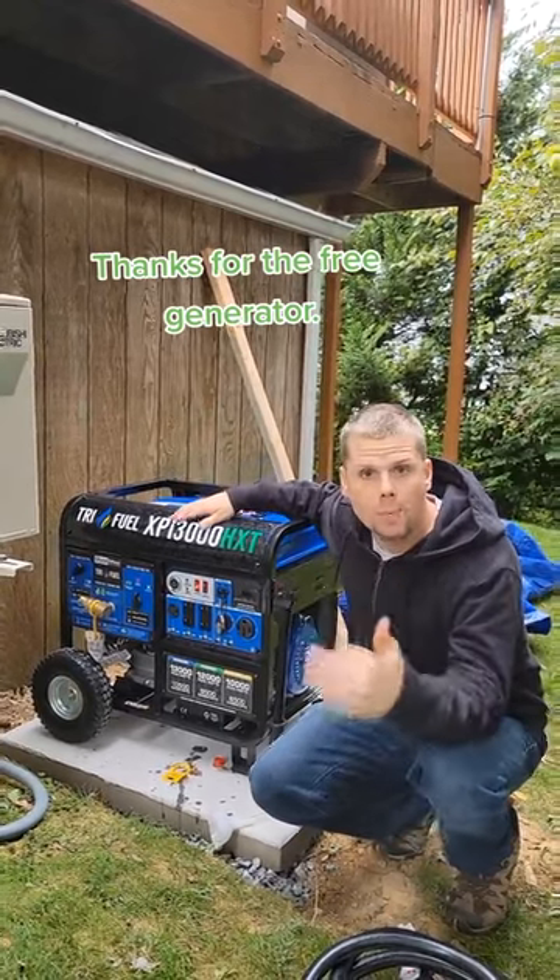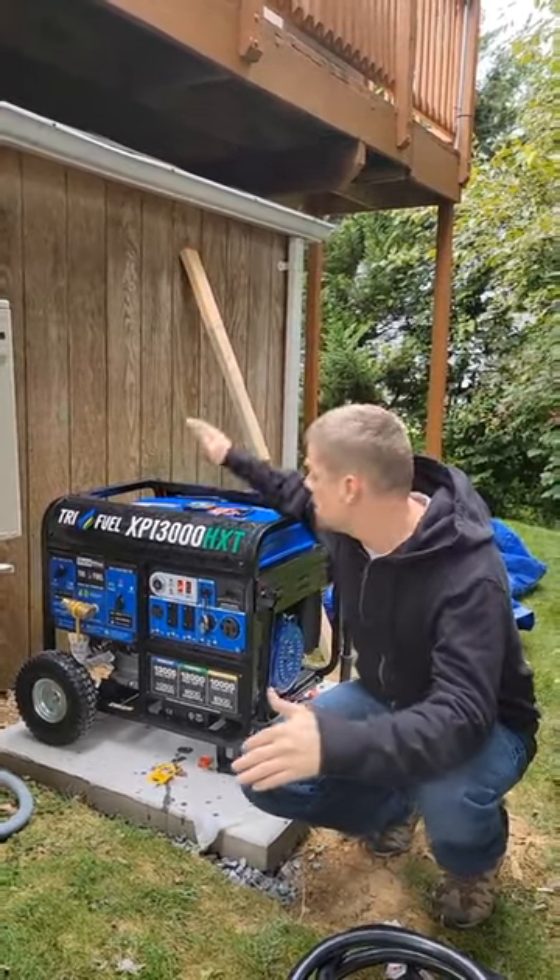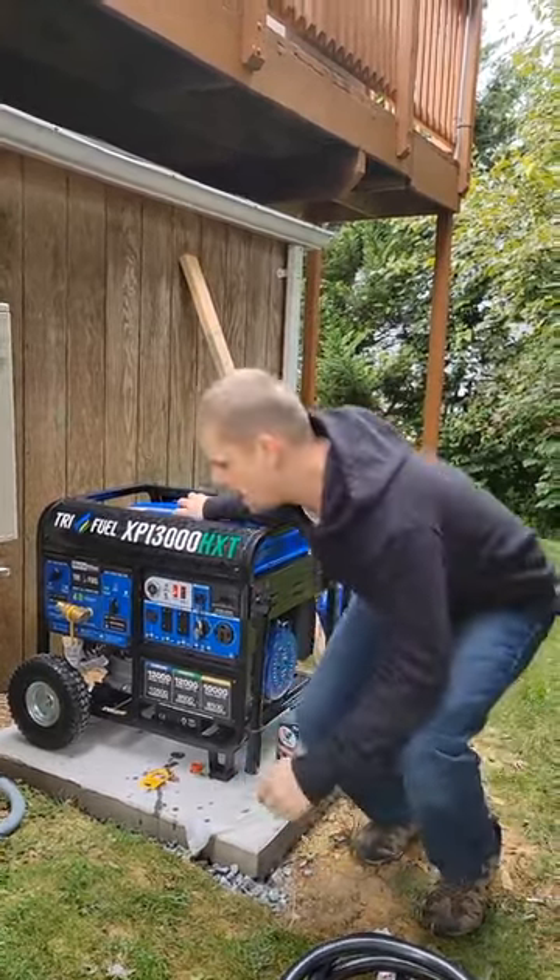This one is a triple fuel generator. I'm going to be using natural gas, but you could just as easily use gasoline or propane.